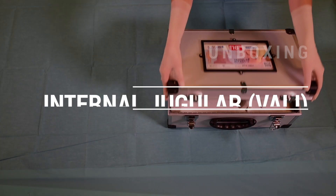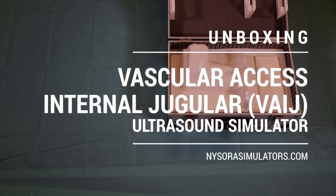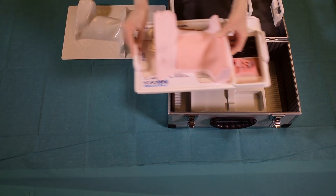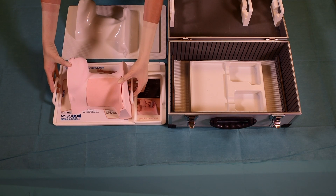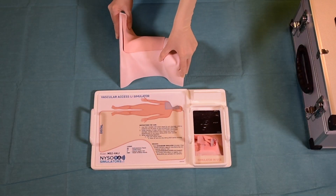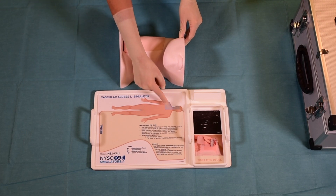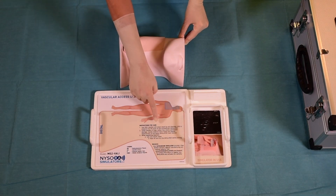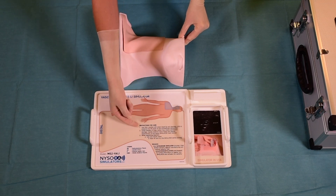Like all other Nysora simulators, the vascular access or internal jugular vein access simulator comes in a custom design box, which is convenient for carrying and storage. On the custom tray there are clear labels as to which part of the body the simulator belongs to. Clear instructions for use are also provided.